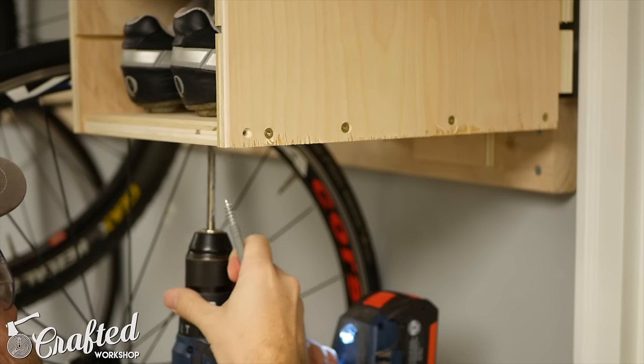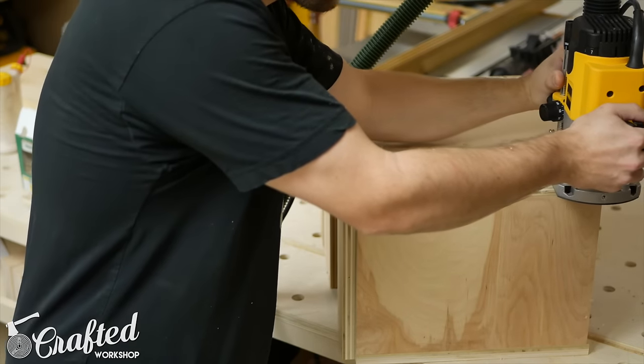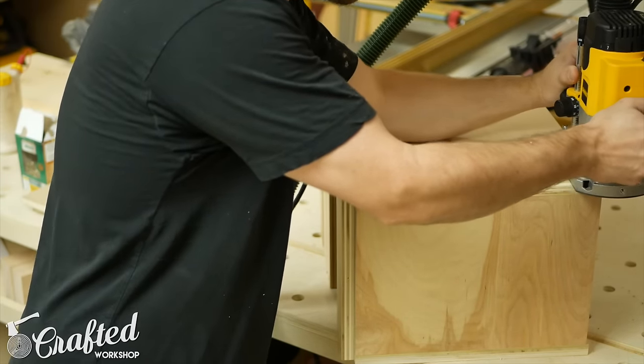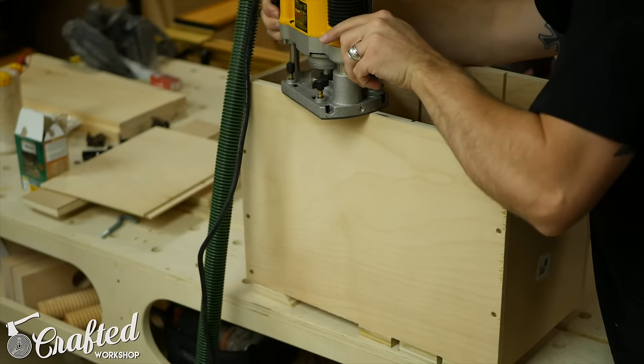Last, I added a few hooks to the bottom of the cabinet and chamfered the edges. In case you're wondering, the ragged edge of the plywood was from having the plywood cut at the home center, and I will not be doing that again. After cleaning up the cabinet, you're done.